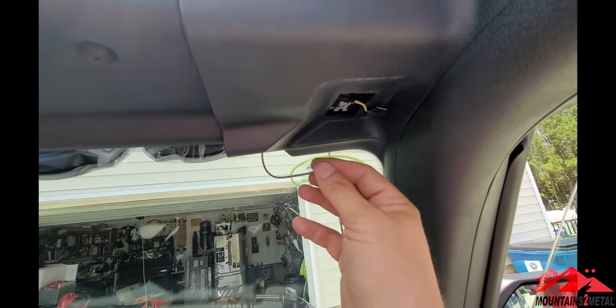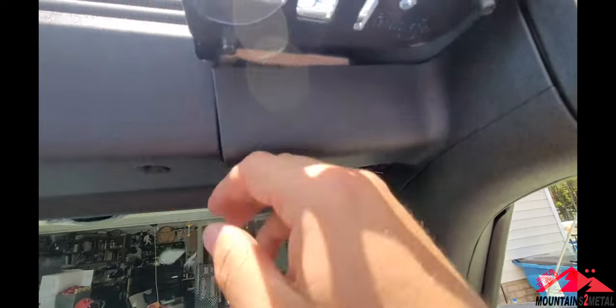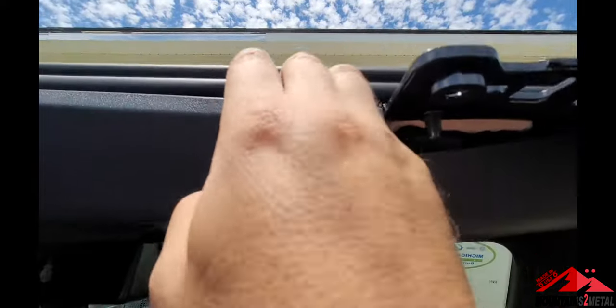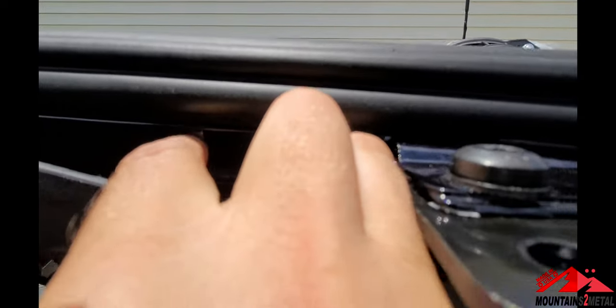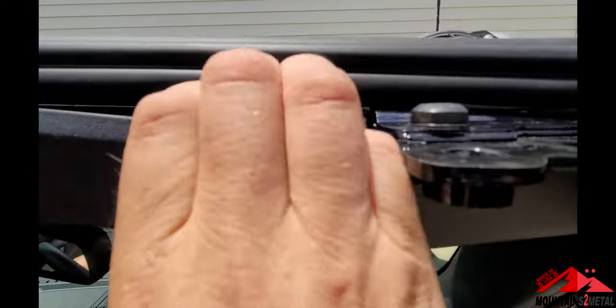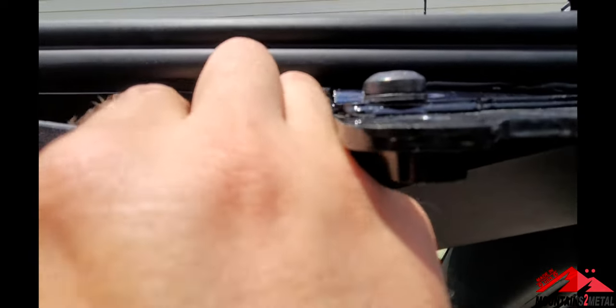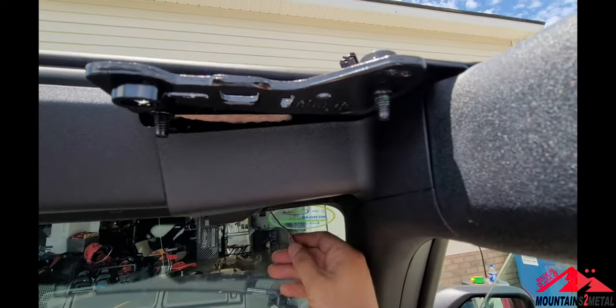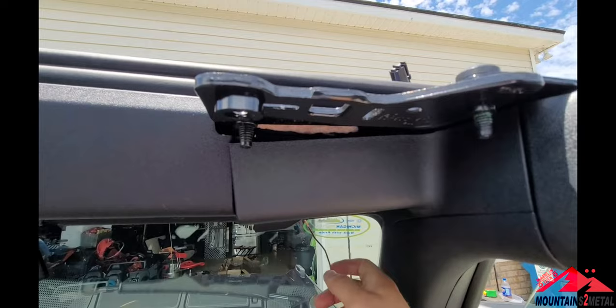That is going to be your power source that'll run to the firewall on the driver's side. Where I'm going to ground to — if you look under here, there's a wire. It's a 10mm on top and 10mm down here. It might be easier with some help, but I'm going to ground here, run the power here, and then underneath the glove box we'll tap into that wire and run it to auxiliary switch one.